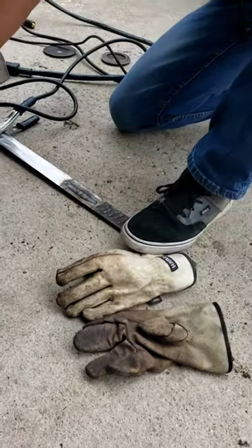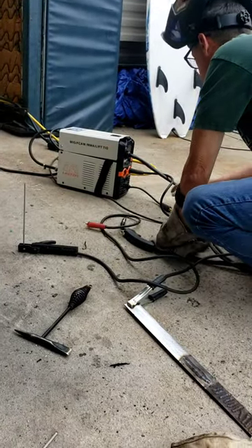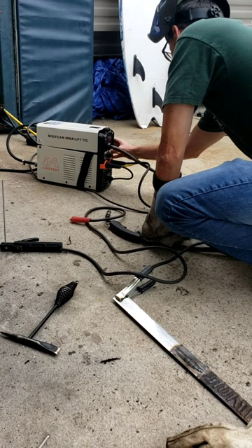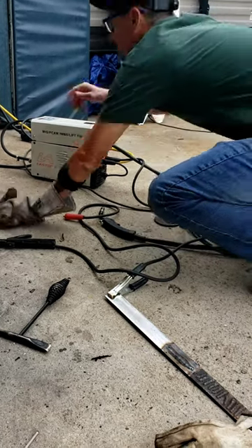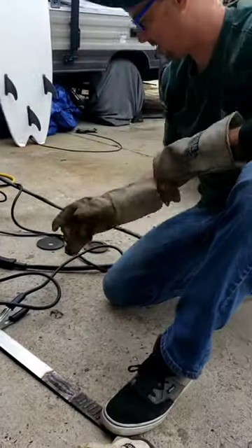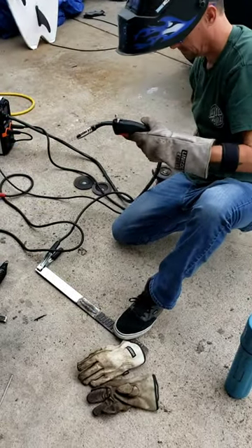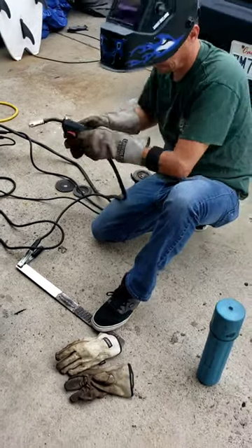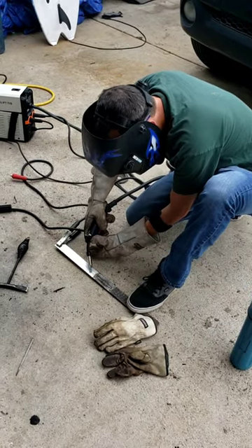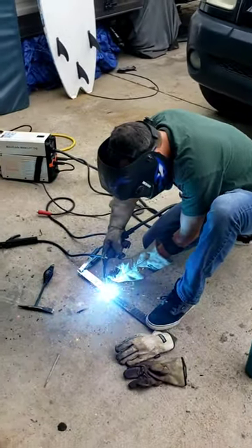We're going to switch it to MIG welding. Get away from me.